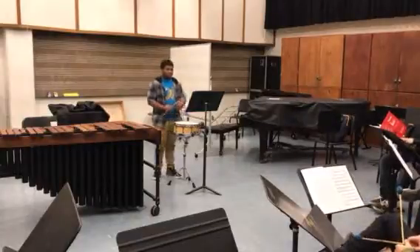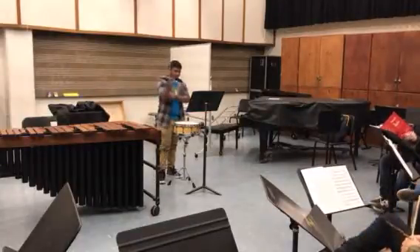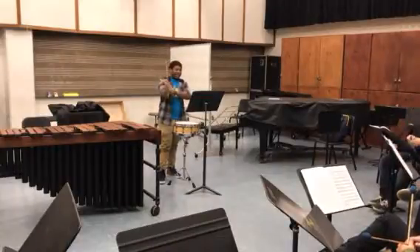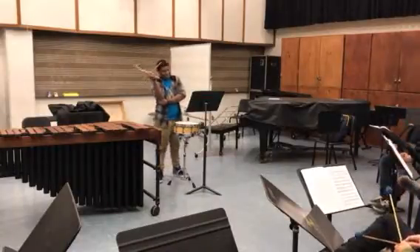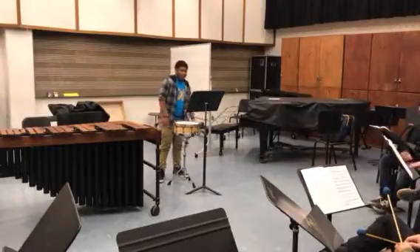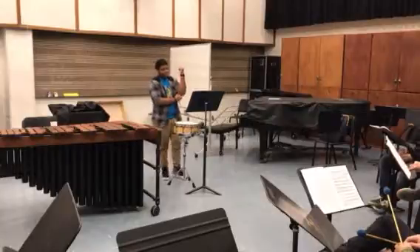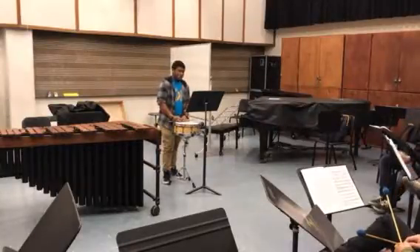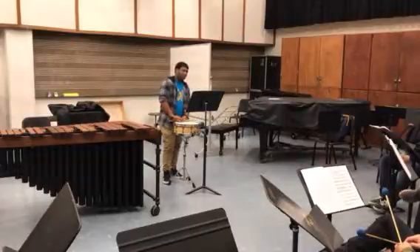What did you like particularly about it? The timing. That's kind of vague. Are you saying you played all the right rhythms? Yeah. Maybe you could always make the dynamics bigger, but I liked it. I realized it was accurate.